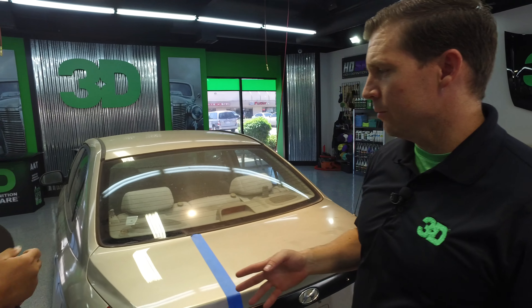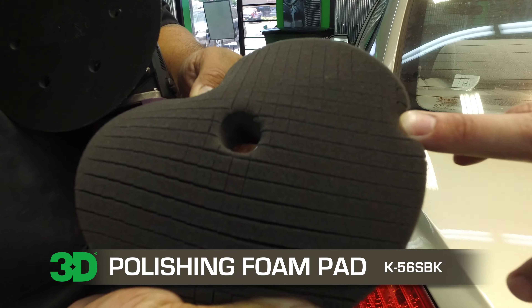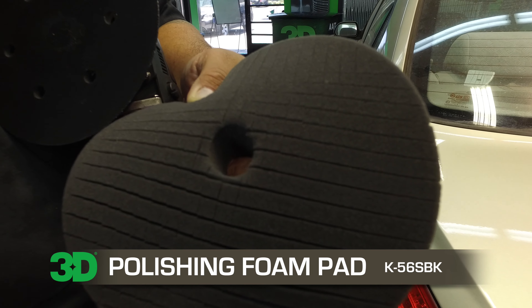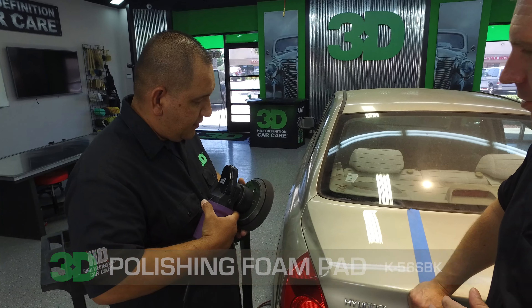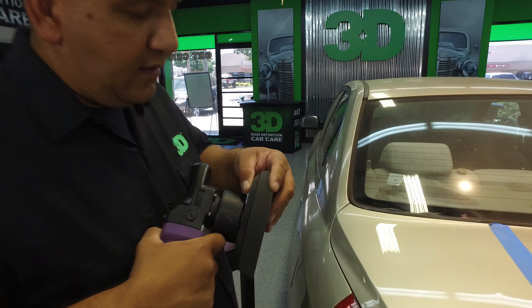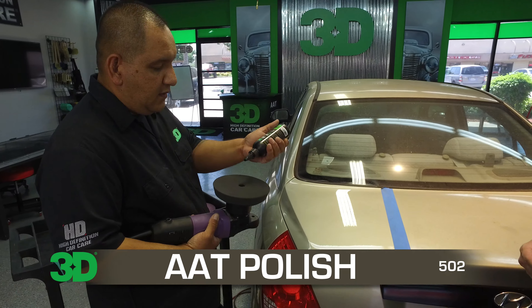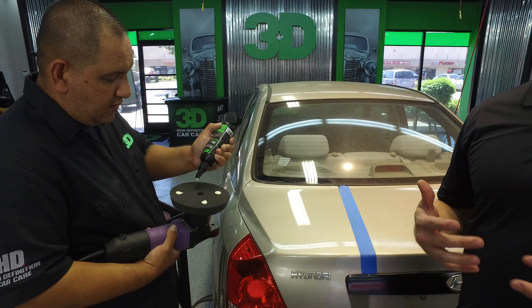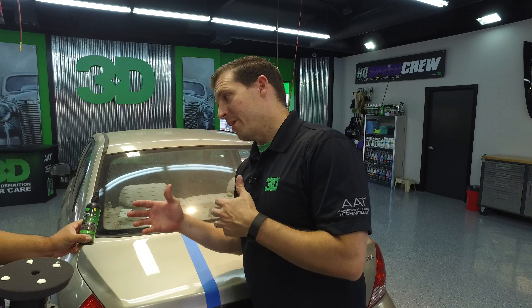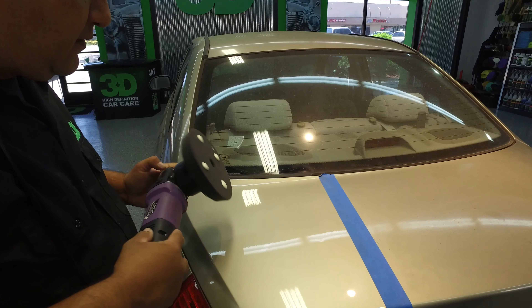We're going to take 502 with the spider pad — this is the K56 SBK, which stands for spider black. It's the finishing pad. It's extremely soft — look at that. It gives us a nice high finish. The idea behind the spider pad, if you haven't seen our previous videos, is that it opens up and allows for a bit more cutting power while still finishing as nicely as this pad can. This foam is extremely dense, yet soft and pliable, so we can get that really nice high finish.